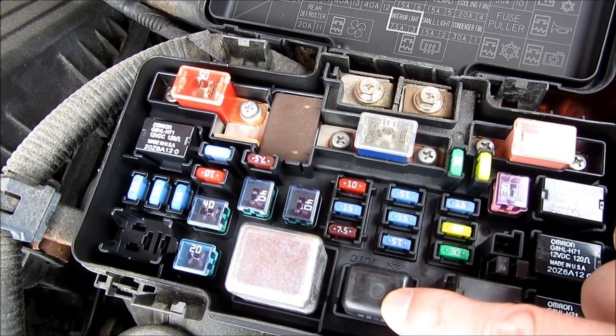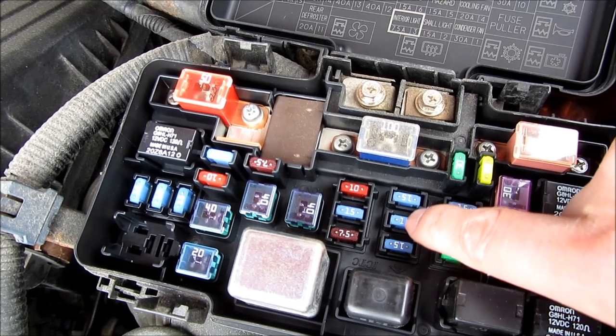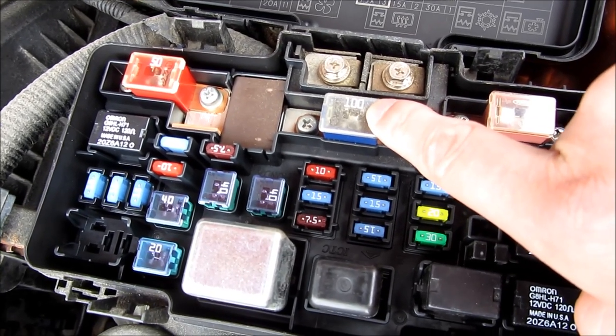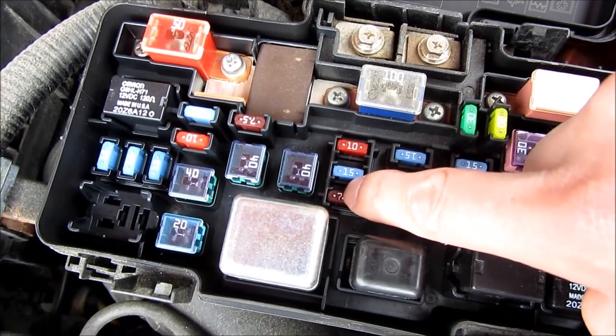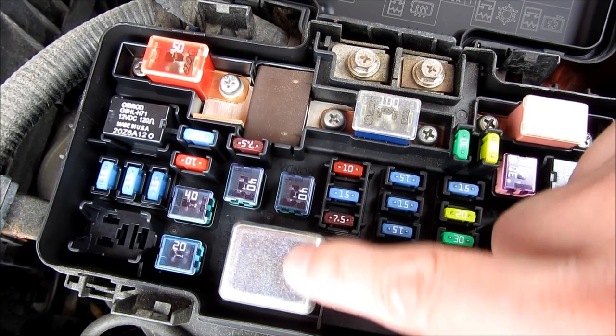And this is the rear defogger relay. Dash light 15 amp relay. Turn signal 15 amp. That's the 100 amp battery. 10 amp radio relay. 15 amp sensor and injector relay. 7.5 amp dome light relay. That's the blower motor relay.